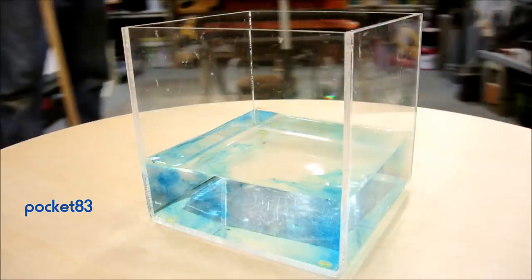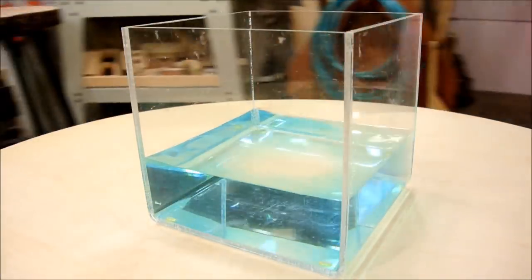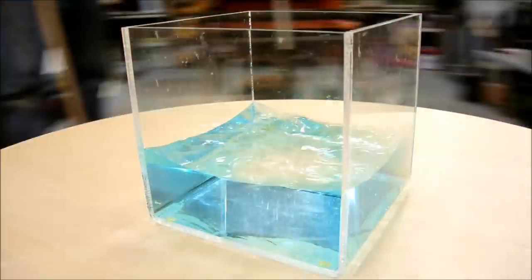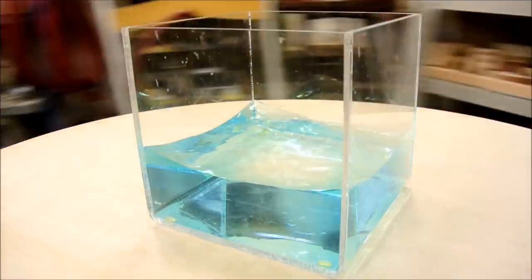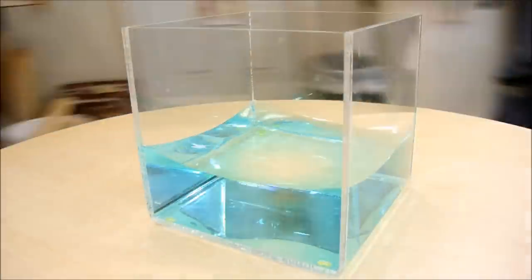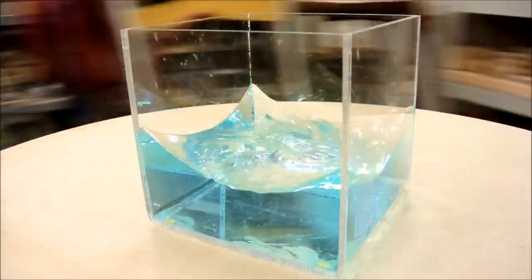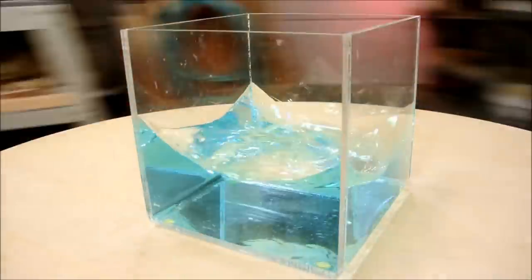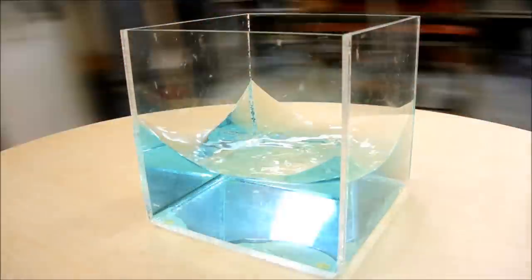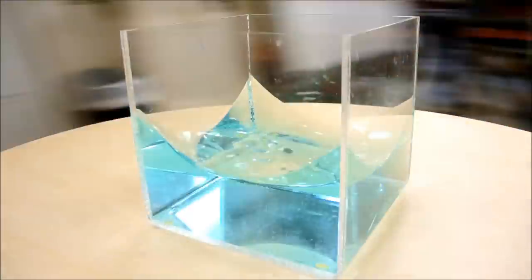In the case of a liquid, we can even produce a three-dimensional parabola by doing this. This shape formed by spinning water is called a paraboloid. Now try to imagine how fast it would have to be going before all of the water would be on the side walls. For this reason, we will need to apply a little bit of technique to our sphere stacking problem.